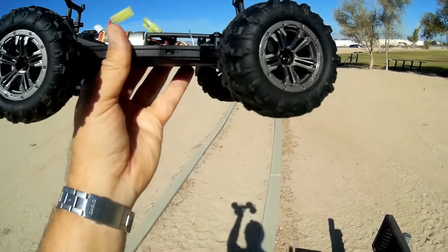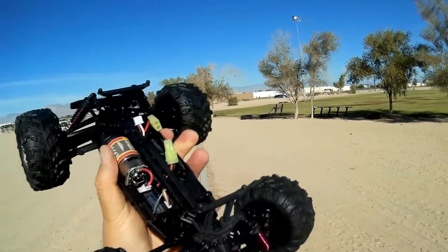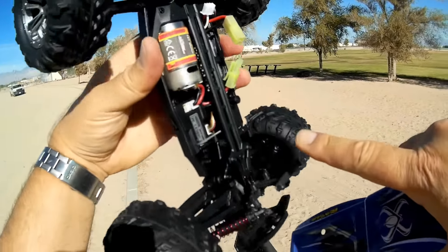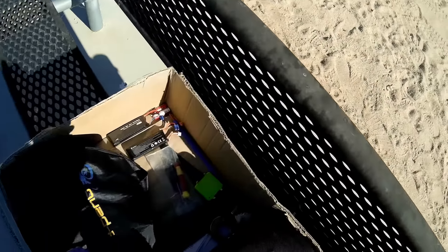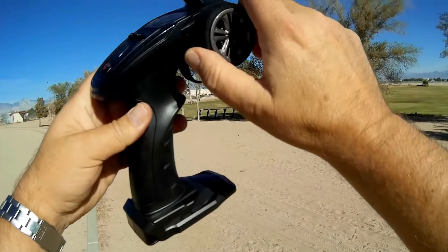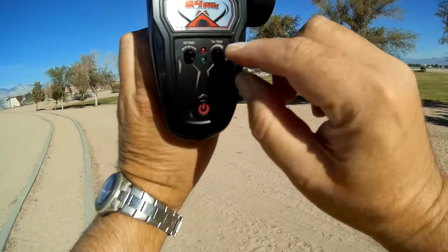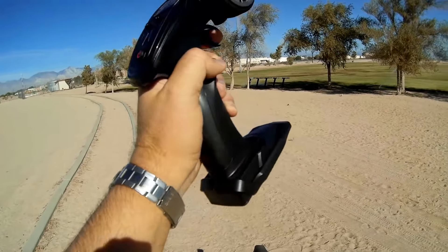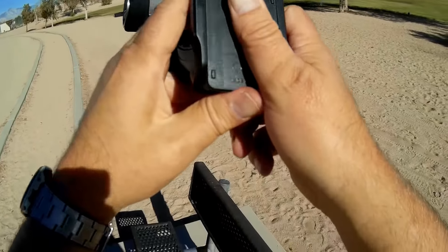It is four wheel drive with independent suspension on the front and back. The shocks are not oil-filled — just springs — but they seem to do the job. It's powered by a 7.4 volt 500 milliampere-hour battery, giving approximately 20 minutes of drive time. The controller features proportional steering, forward and reverse triggers, steering trim, throttle trim, an on-off switch, and runs on three AA batteries.